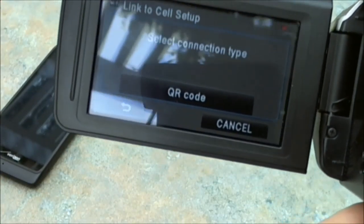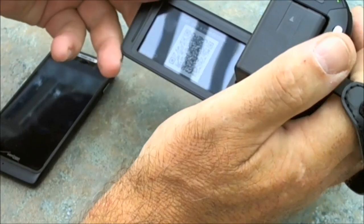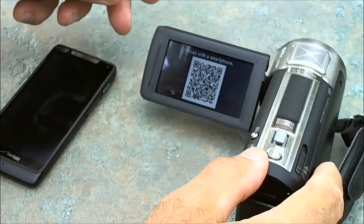Click on change connection type. Now you come up to a screen where it says QR code. I'm going to press QR code and set the camera down — and you can see there is a QR code on there.